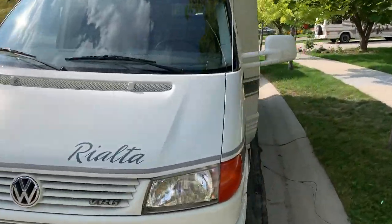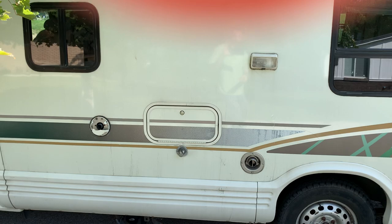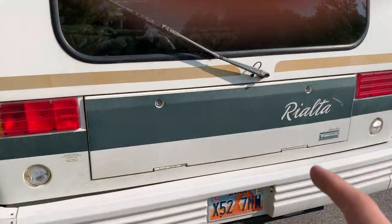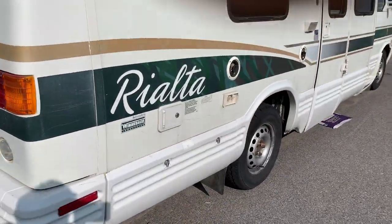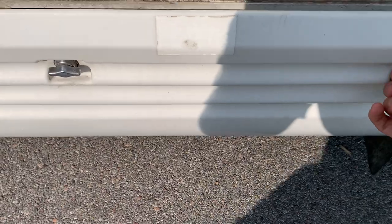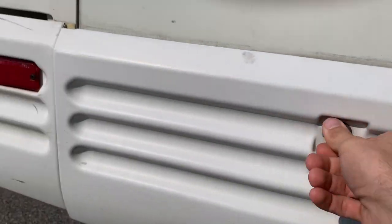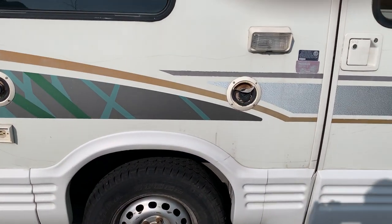Here's the 1997 Rialta. This is an outdoor shower. There's a trunk space back here. You've got a tow package. This is where the liquid propane is — that's about three-quarters, a little about five-eighths full. And you've got two speakers on the outside that need to be fixed.